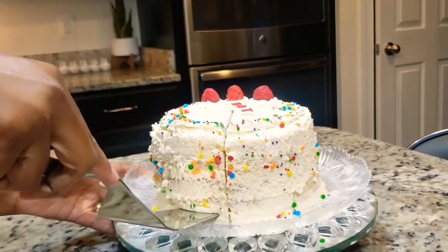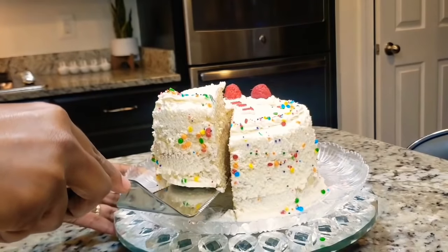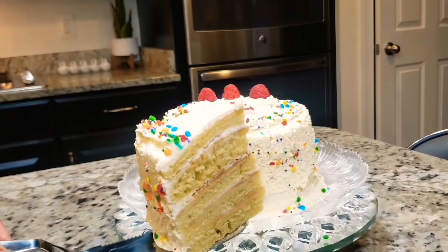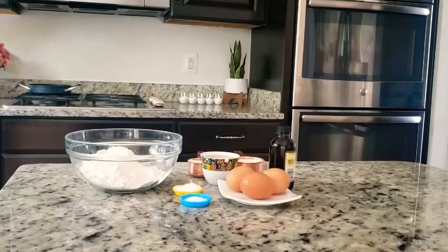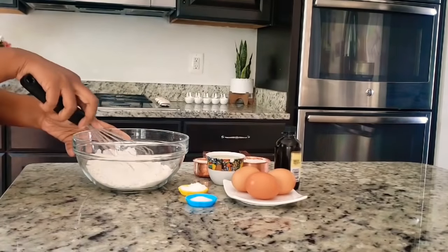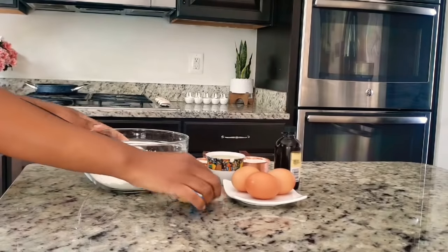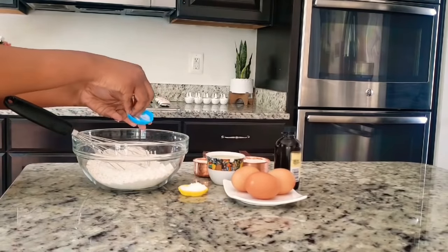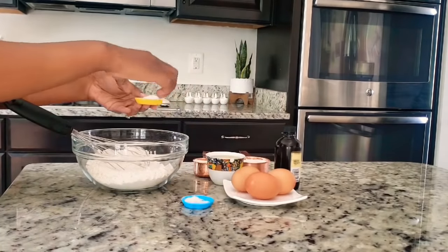If you like, use the baking powder. I like to make my own — I like the baking powder. If you like the baking powder, please use the baking powder. If you want to make a baking powder, make a baking soda and baking powder.